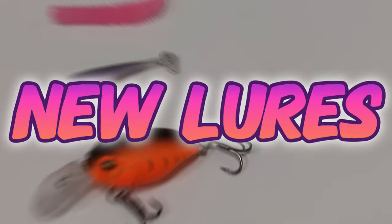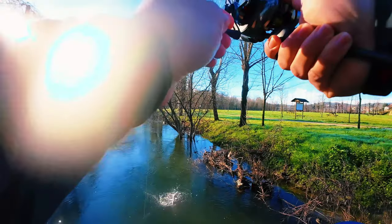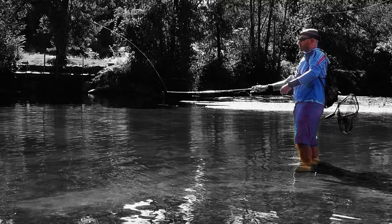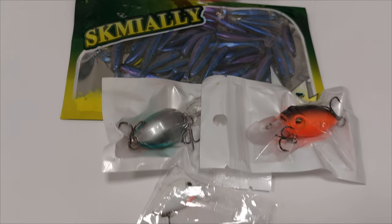I just got new lures! Hello everyone, this is Ricardo Levy. Another Sunday,